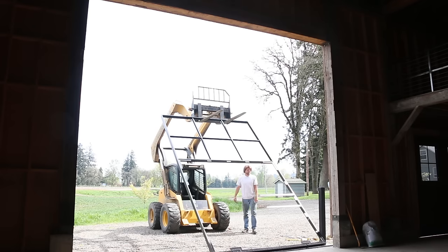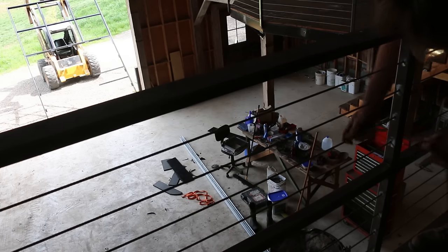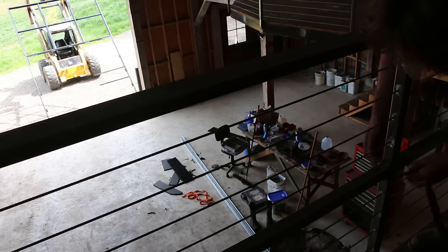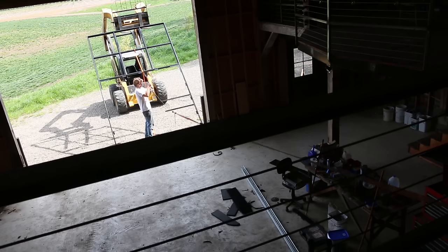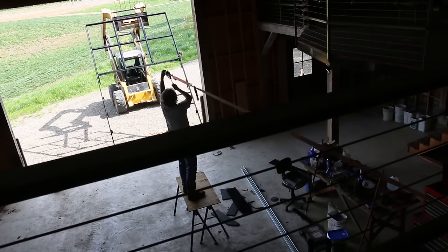So I stood around a little bit more, scratched my head a little bit more. Then I had the idea to use a come-along tied to my walkway inside the barn, which would let me ratchet the door up. This worked really well actually.